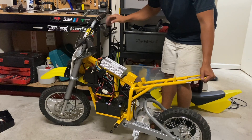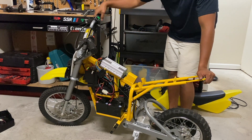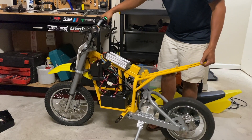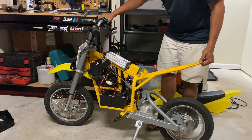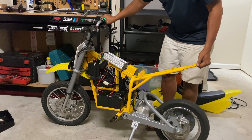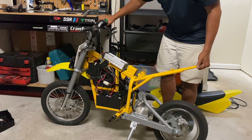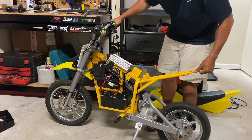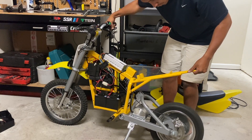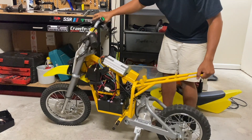All right, let's test it out now that everything's actually properly hooked up. Oh — that is almost violent. Wow, that is violent compared to the stock motor.